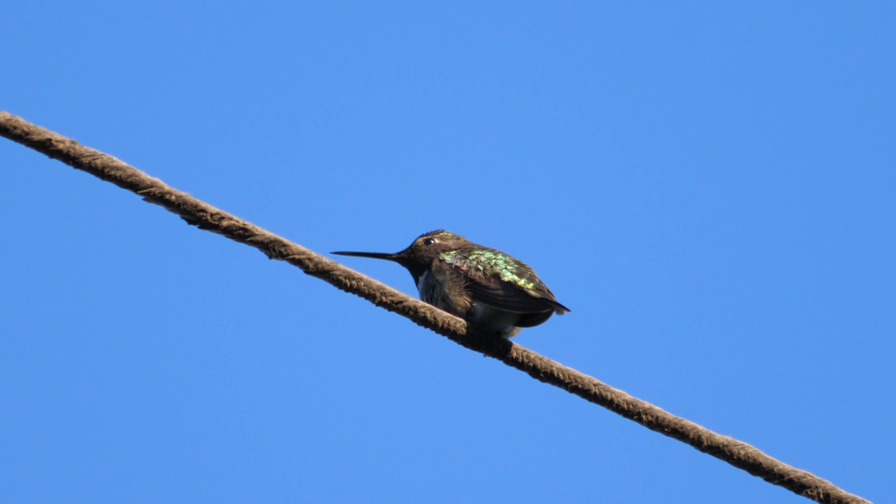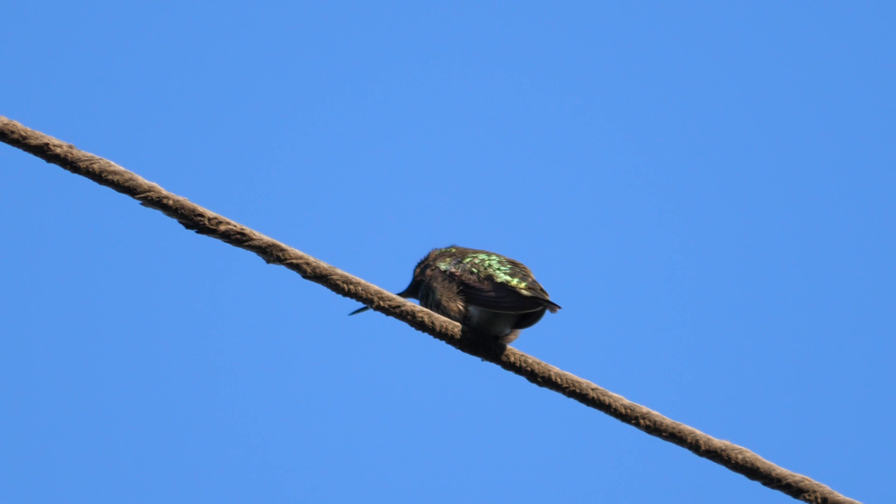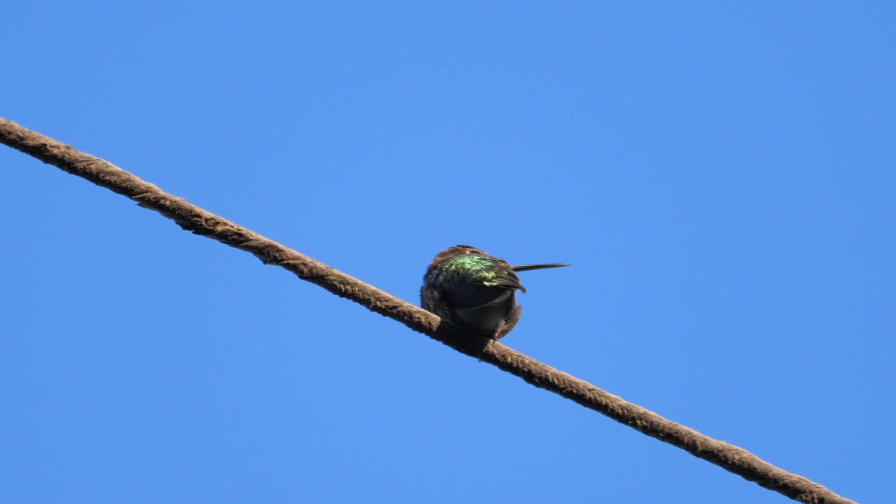Anyway, this is just a quick little demonstration that I wanted to try, and got some interesting results. One of these days I'll get a nice close-up picture of this bird.